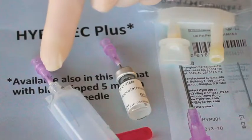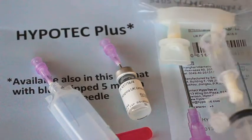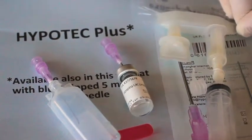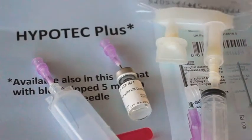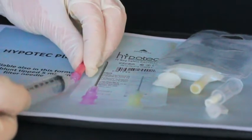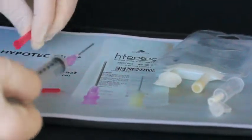By using the filtered needle to draw up medication from plastic and glass ampoules and rubber top vials, one can maintain best practice. The filtered drawing up needle guard is best removed without twisting.